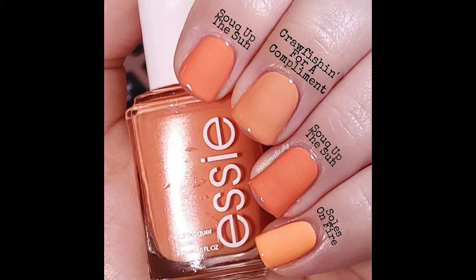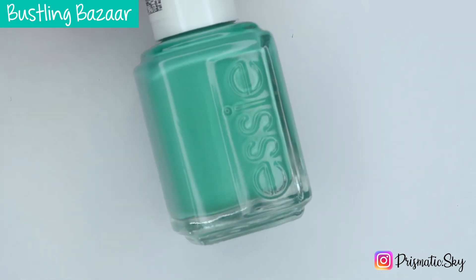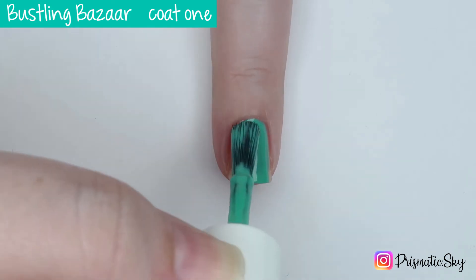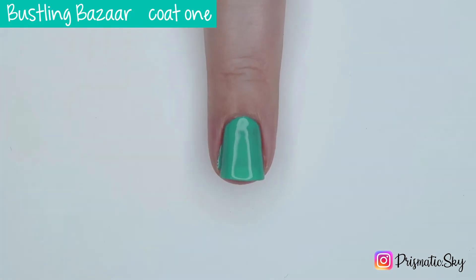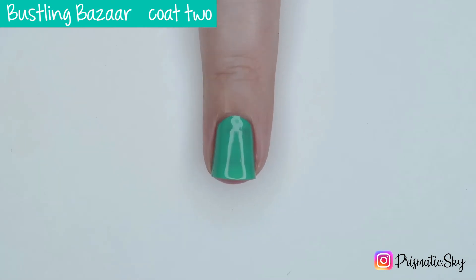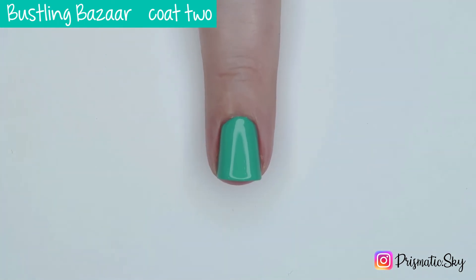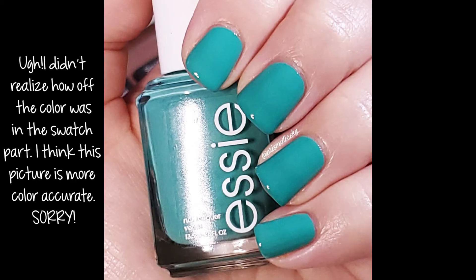Next up we have Bustlin' Bizarre, which is described by Essie as a dramatic dusty cyan blue. I absolutely love this color. It covers really nicely in the first coat, just a few little light spots still. And it is opaque for me in two coats. This is Bustlin' Bizarre, two coats plus top coat.